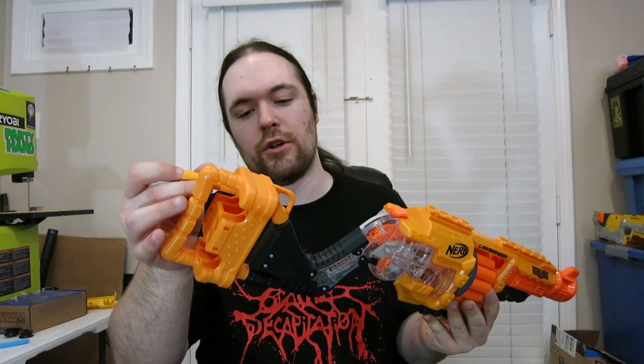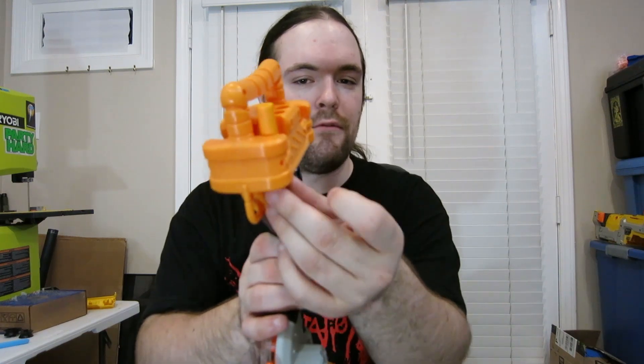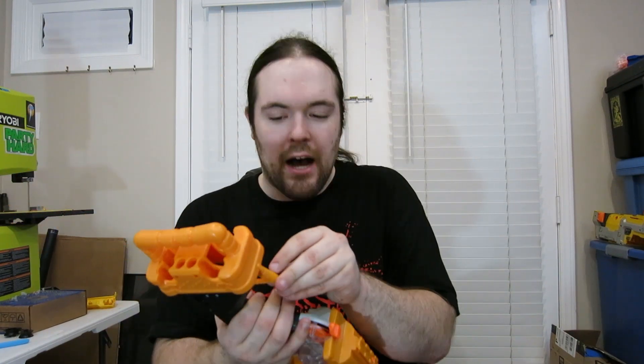On the top of the Lawbringer, you have two tactical rails right here. One is longer than the other, so you can put like two scopes or something on it. On the back, you have 12 dart storage holes. They don't put too much of a grip on the dart — they're actually rather loose, so I would expect some of them to fly out when you're running, especially if you're using older darts.